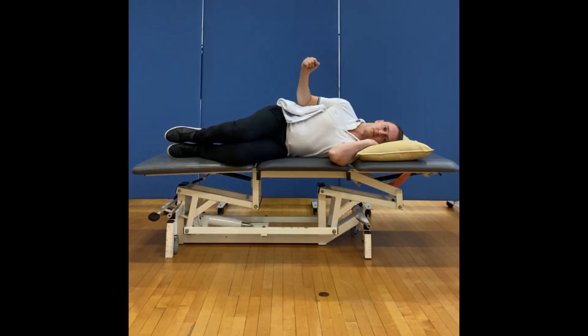Laying on the unaffected side with the elbow tucked into the side of the body, keep the elbow at 90 degrees and a gentle squeeze of the fist. Rotate the arm out up above the body towards the ceiling in a comfortable range of movement. You should feel the muscles at the back of the shoulder starting to work.